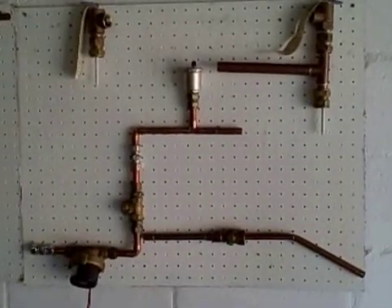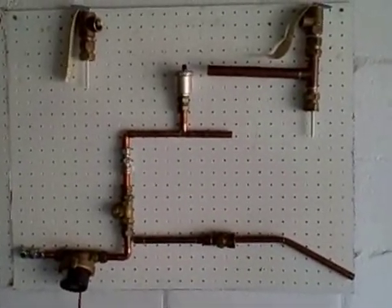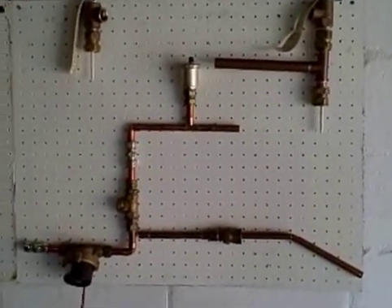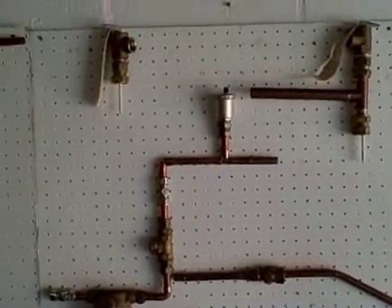This is a picture of our 12 volt pump conversion kit for a regular geezer. I'll run through the components.